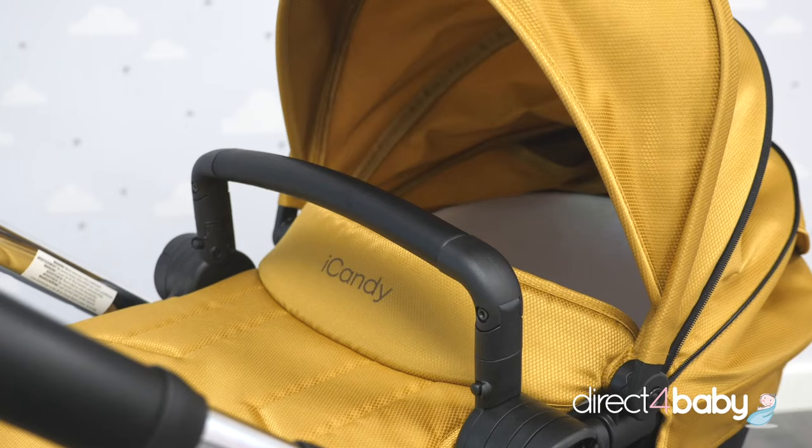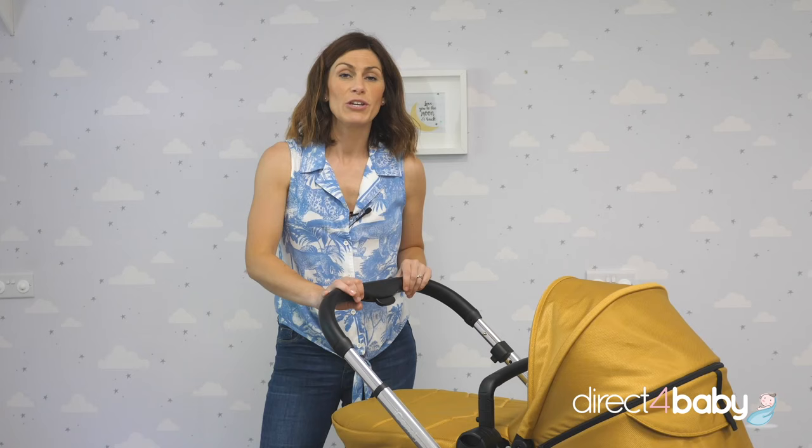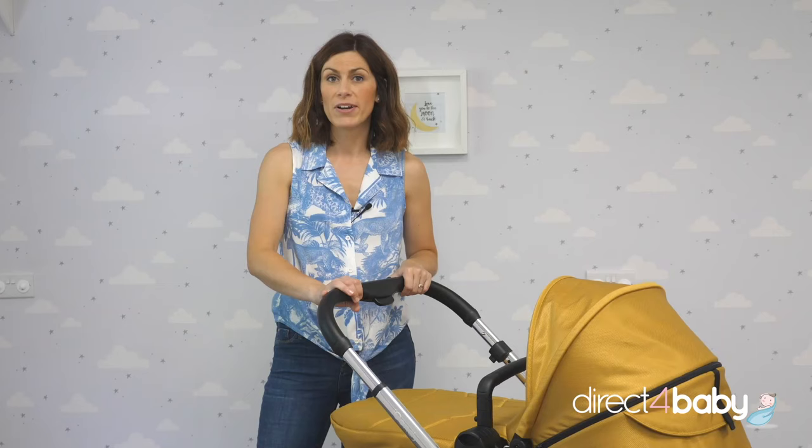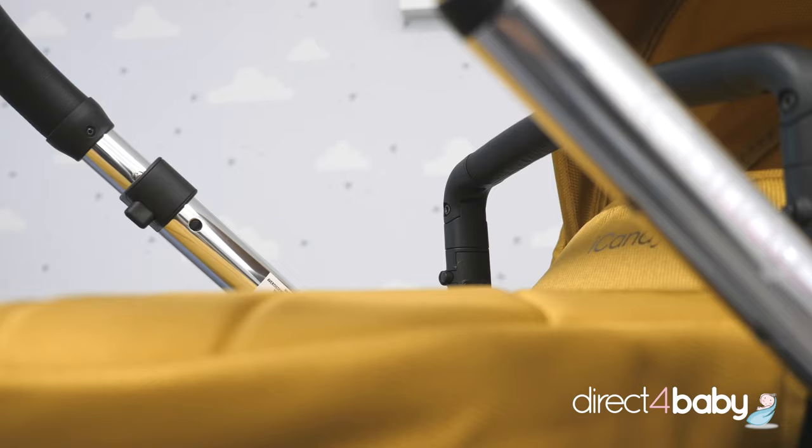Hi, it's Lucy from Direct For Baby here. Today I'm going to be going through the new Eye Candy Lime with you. You can try it out for yourself here at our Burscough showroom, just north of Liverpool, or you can shop online 24-7 at www.directforbaby.co.uk.